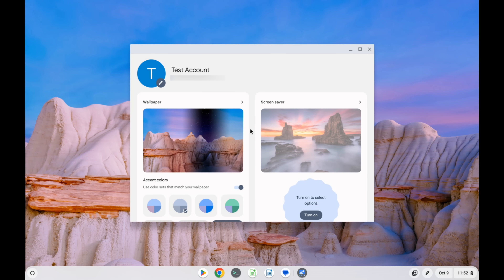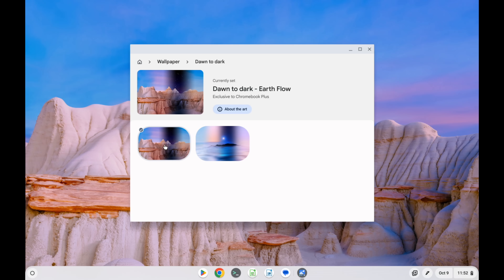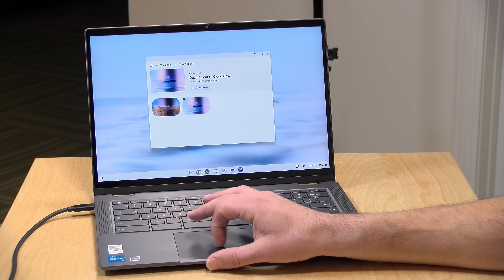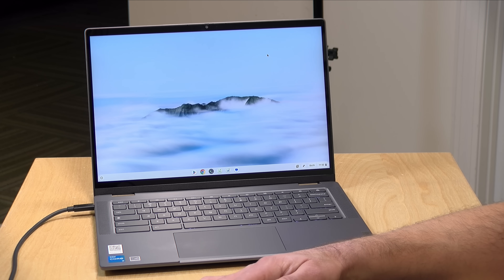On Chromebook Plus, if you go into your wallpaper, you'll have the option to use some exclusive Chromebook Plus wallpapers. The wallpaper will change throughout the day — right now I'm kind of in the morning, so we've got more of a morning look, but as the day progresses it will adjust to the time of day. It's nothing spectacular, but a nice little personalization. Over time they will be adding more and more of those to the mix.